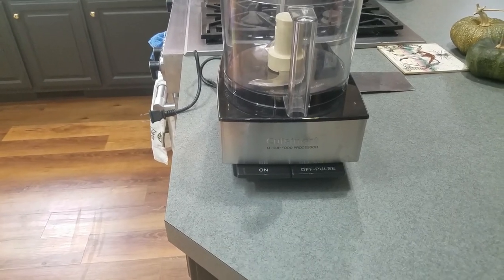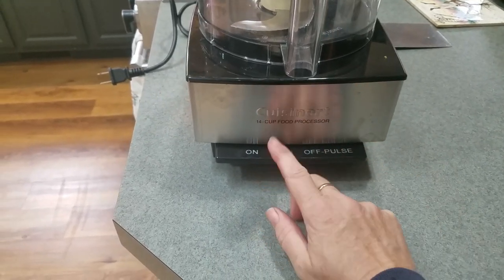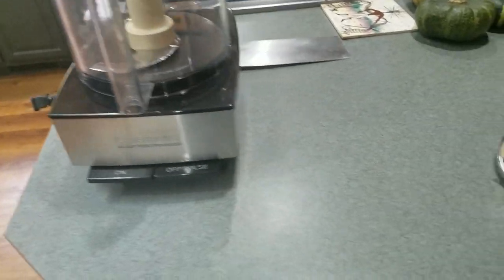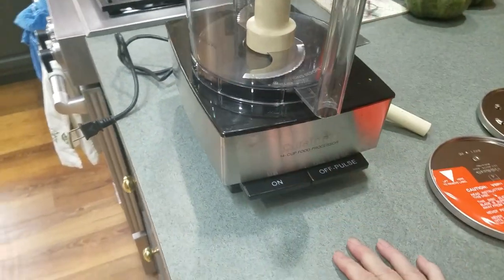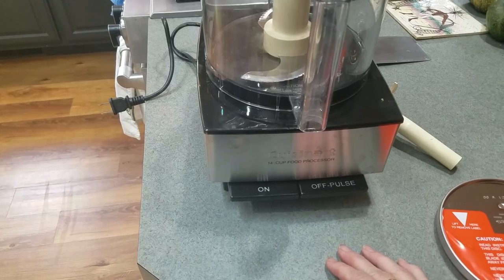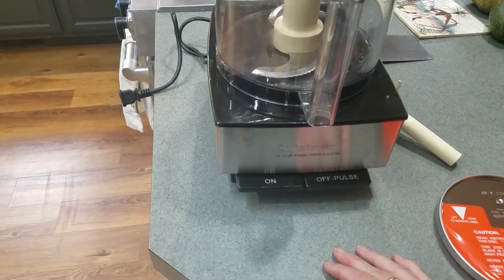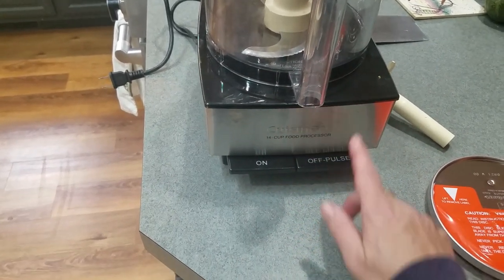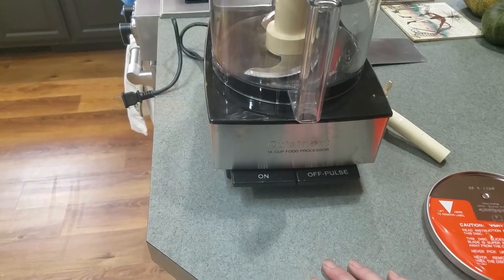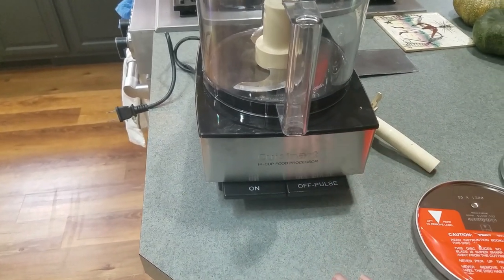Food processor — this is a pretty expensive gift, but if you want one that's going to last for years and is easy to use — on button, off button, and pulse, not a whole bunch of different buttons — it comes with sharp slicers, shredders, cutters, and choppers. I go to America's Test Kitchen because they test all different kinds of appliances, pots, pans, and knives. This is the one they've been recommending for the last five years in a row. It's a Cuisinart 14-cup food processor. I got this at Best Buy with a 20% off coupon — around $180-$200.